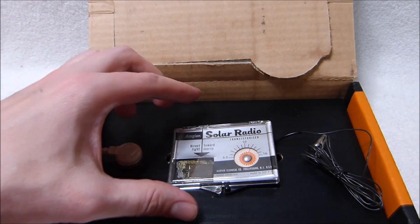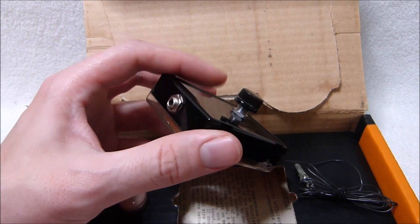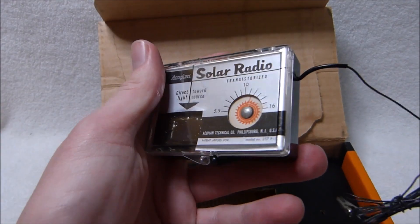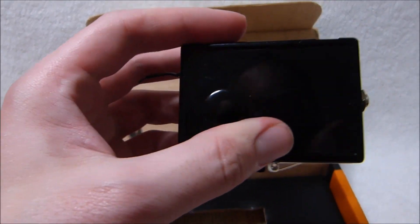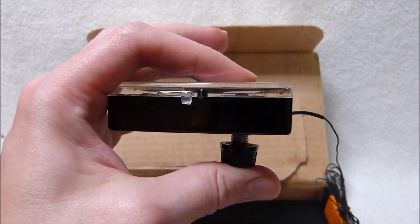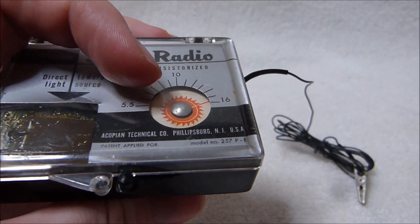Here's the radio itself. It's a pretty small unit, and they built it into a standard little clamshell case, probably for cost reasons more than anything else. That way they didn't need to do any plastics manufacturing of their own. But it does make this thing a bit unwieldy to use and carry with this knob protruding out of the bottom. This knob controls the tuning, and you can see it's got a nice little sun emblem in the center.